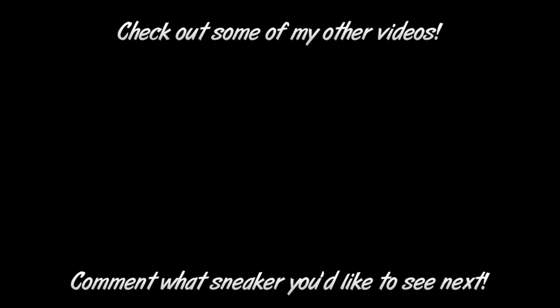Thank you so much for watching. Comment down below and let me know what sneaker you'd like to see me draw for tomorrow's video. I'll see you guys tomorrow — peace.